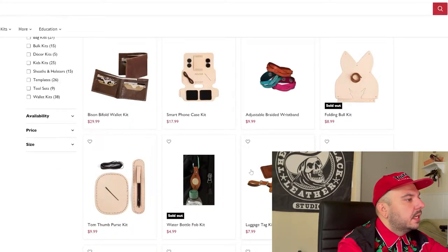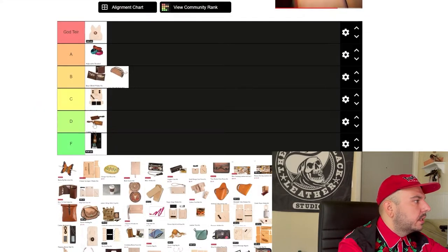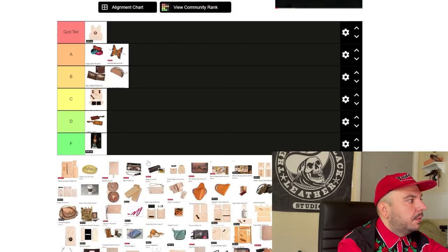Next we got this luggage tag kit. For some reason, I just never cared for this thing in my eight years going into Tandy. I don't know why this project just never really got me excited. We're going to go D tier. Next we got this butterfly barrette. I think this is a cool project for somebody who doesn't have a lot of experience. It's something really cool that doesn't take a lot of creativity — you kind of just whip up this Tandy kit and you get this mind-blowing thing. I'm putting it on A tier.